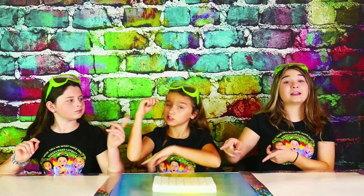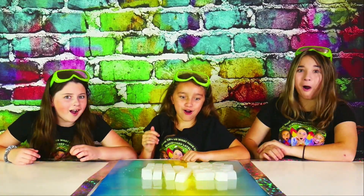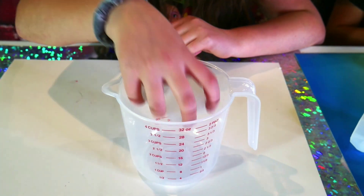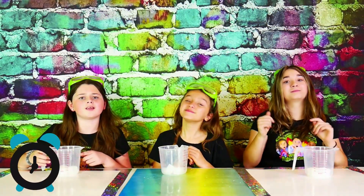Okay, back to the video! The first thing we're going to do is take our clear soap base and cut it into little pieces. Next, it's time to make some super fun colors for our gemstones! To do this, we're going to take some of our soap pieces and stick them in our measuring cup, and then stick it in the microwave for 30 seconds at a time until our soap is nice and melted!